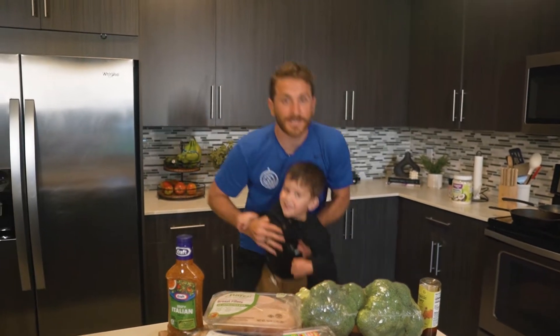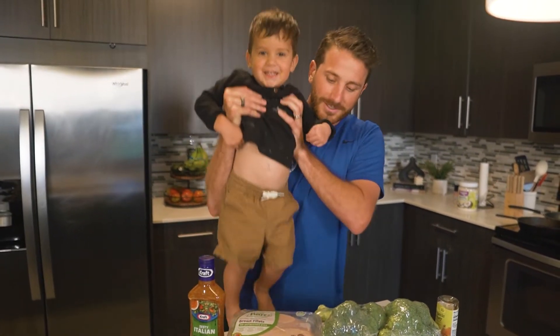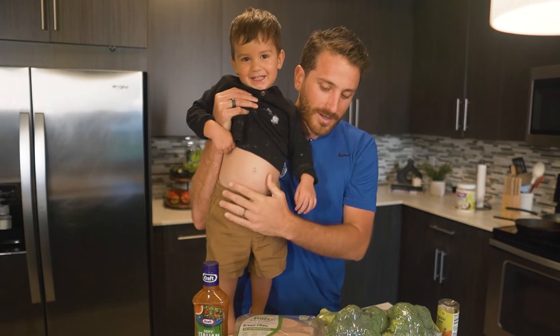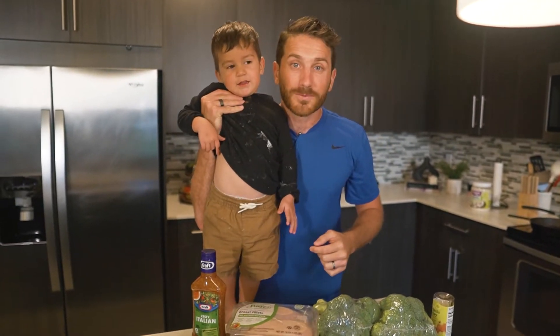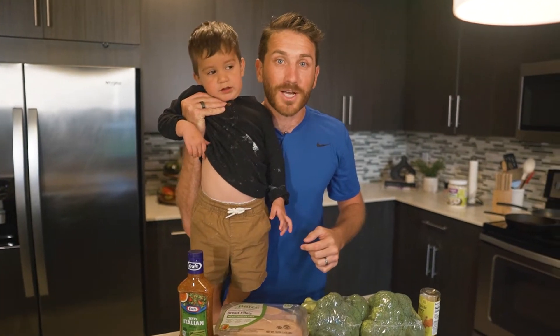This is Luca. Luca's going to be helping us cook today. Say hi, Luca. Today we have Coach Lucas' favorite chicken bowl. We're going to do a chicken bowl, so I hope you guys enjoy it.